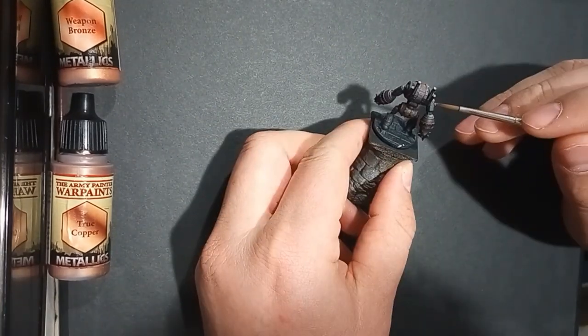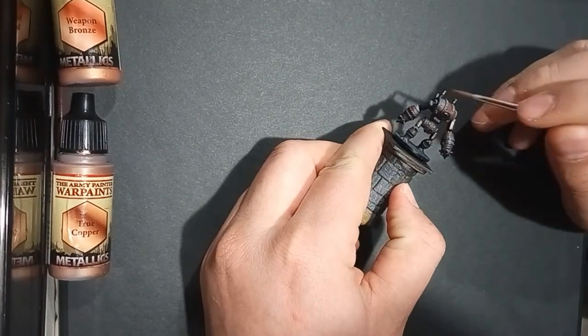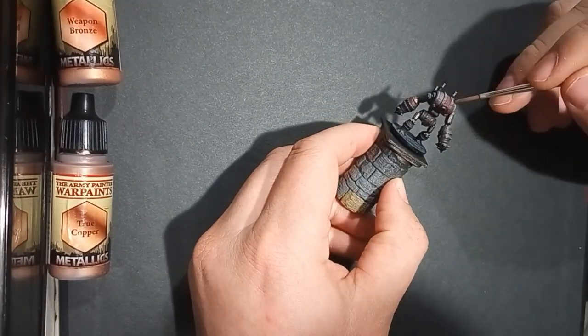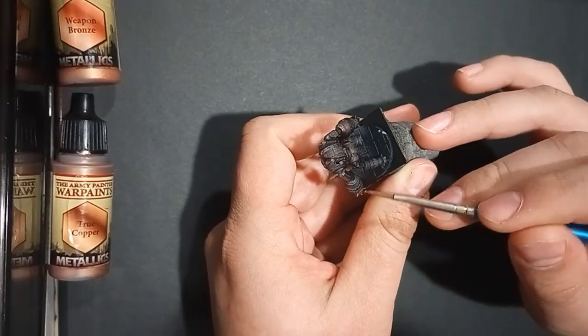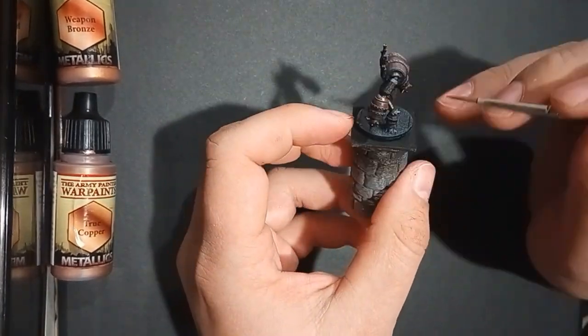For example, I got this particular Barrel Golem up on my Etsy store for $3,399. Just to think, with a fair price like that, one model can instantly make you back your investment and make a pretty fair profit.